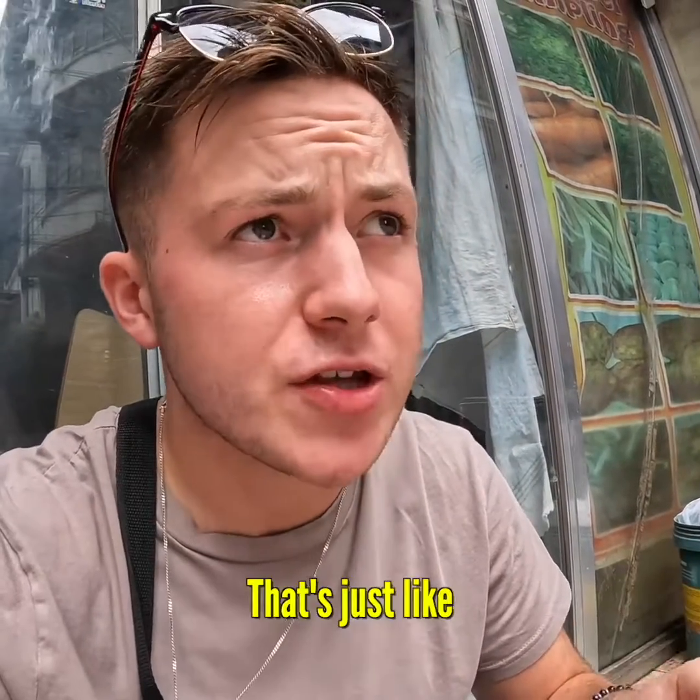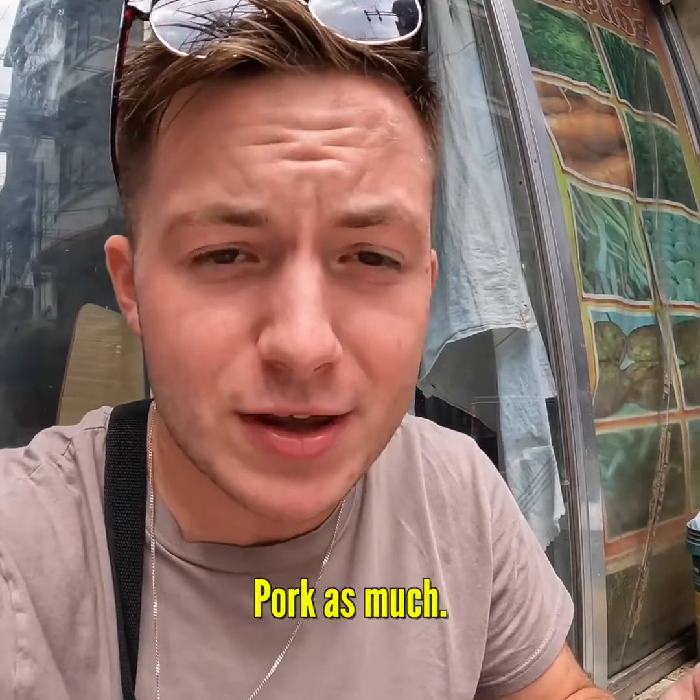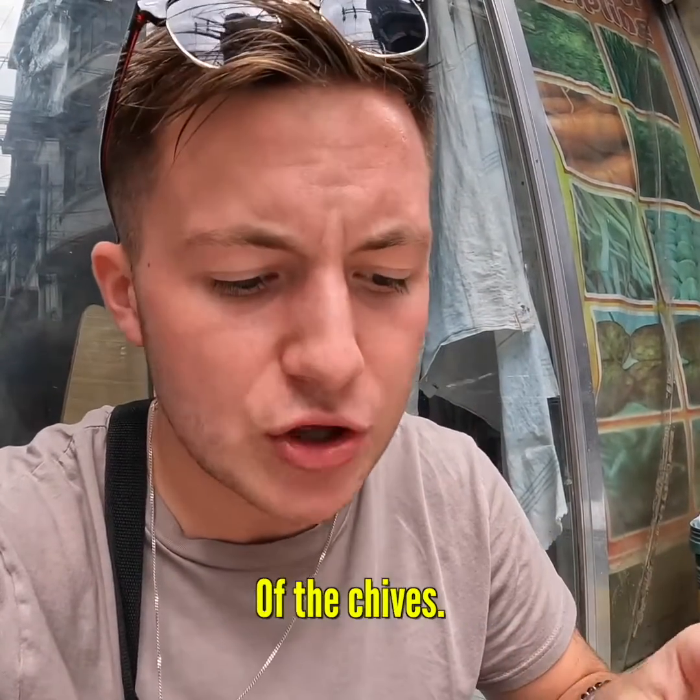Let's try one of these with the chives. Oh, wow. That's just like an explosion of flavours. I didn't really taste the pork as much. Definitely get a taste of the chives.